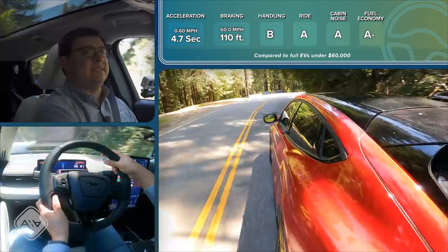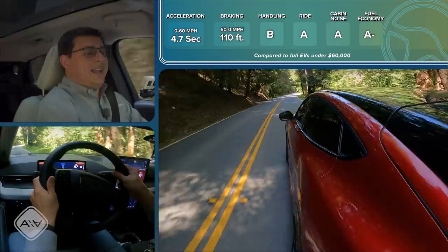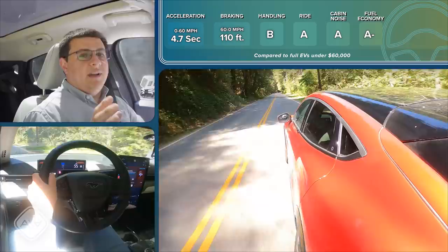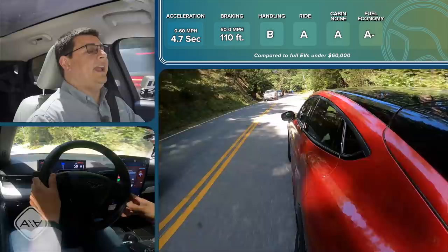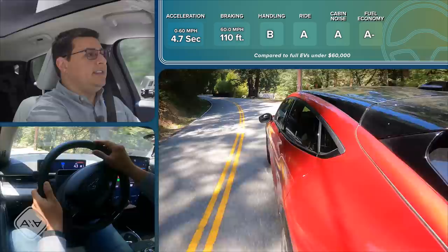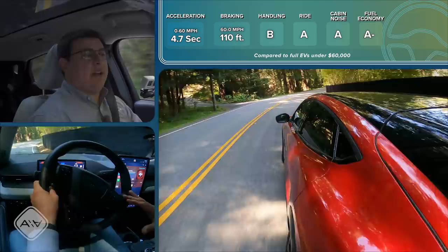Bottom line with the Mach-E: this really does feel an awful lot like a Tesla out on the road, and that is certainly a compliment to Ford. They've dialed in a very similar electric vehicle feeling from the acceleration, braking, handling, and ride quality. It definitely feels like the Tesla, or a Polestar 2, or any of those other new luxury performance EVs. But the price tag is more affordable than some of those options, especially if you're willing to look at the standard range battery and the two-wheel drive model.